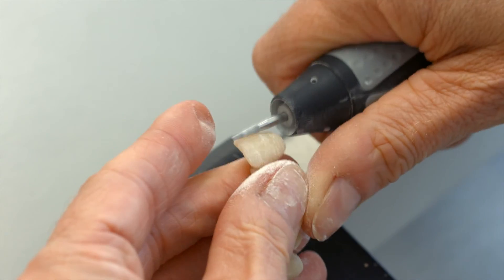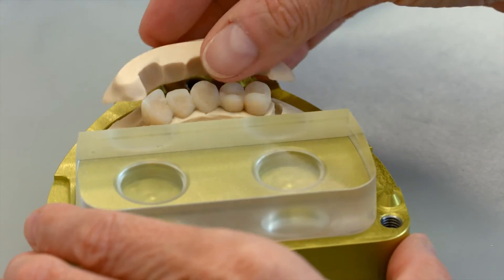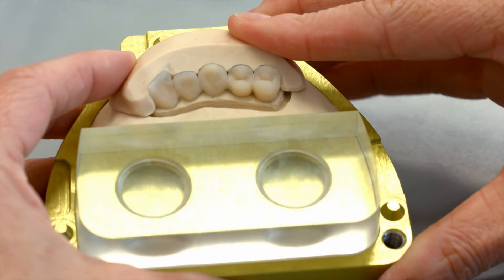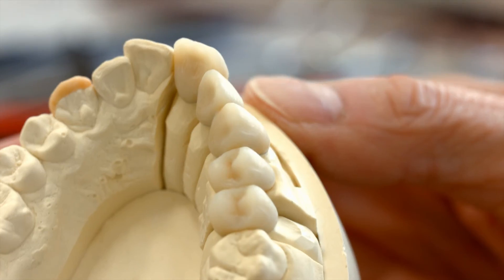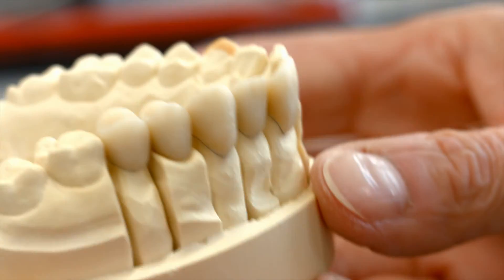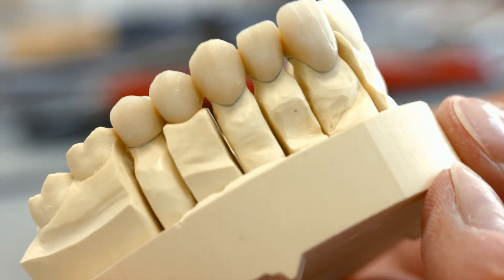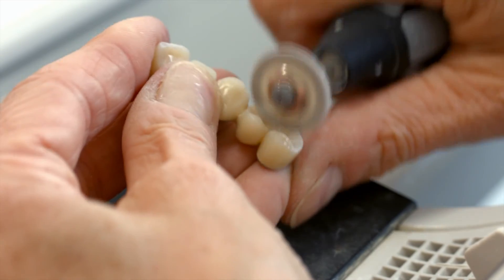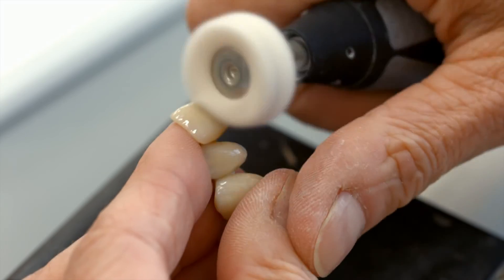Finish the pressed parts with tungsten carbide burrs or separating discs. Remove the press flash and contour the restoration to the desired shape. Place the bridge on the model to check the contacts and the occlusion and make any adjustments. Finally, polish the restoration with goat's hair brushes, cotton buffing wheels, and suitable polishing agents.